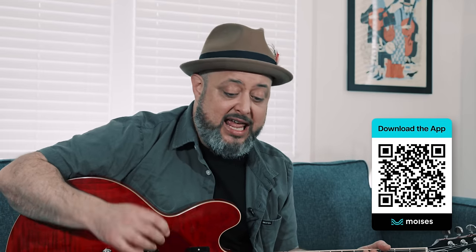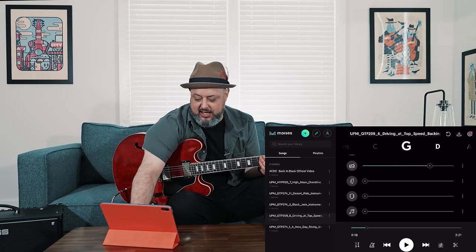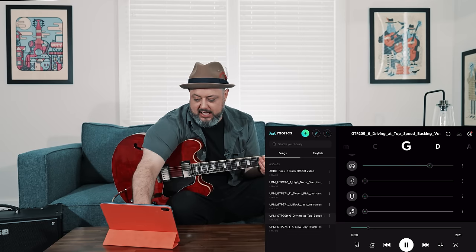So if there was some song that I loved the drum beat of, and it was an inspiration for me to write my own tune, I could literally take that original tune and just export the drum beat and write over it. There's the drums — I could fade them up.